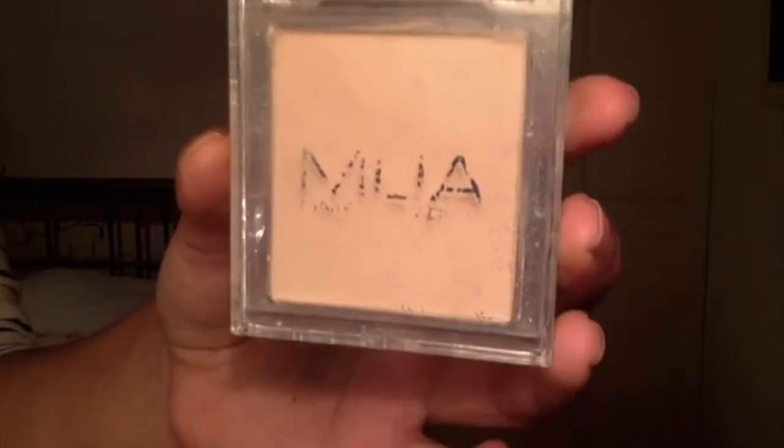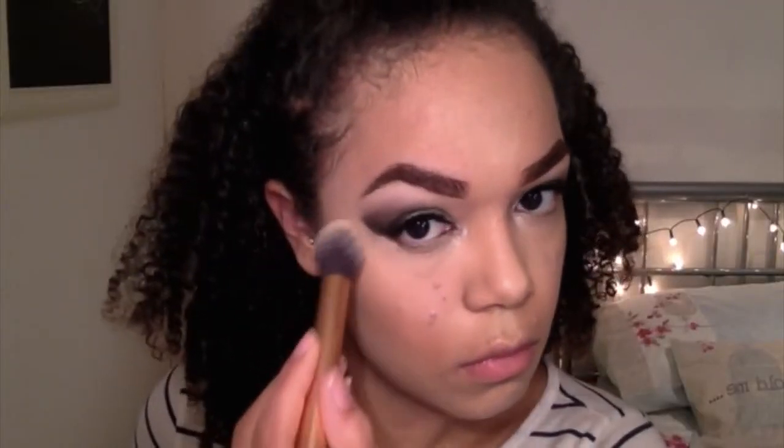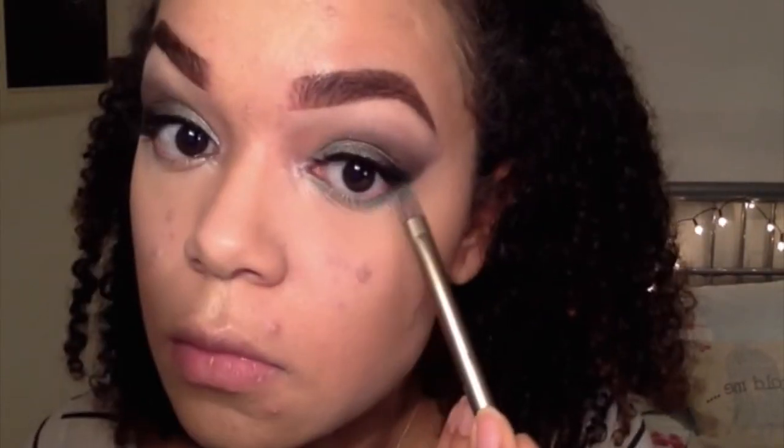Then I'm going to set all of that with my MUA translucent powder. I use a lot of the same products but it's because I really want to show you how you can use products you already own in multiple ways without having to go out and buy loads of new products. Then I'm taking that light green colour we used on the eyes and placing it on my lower lash line to make it really pop.